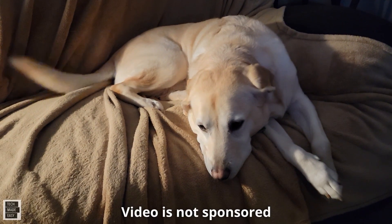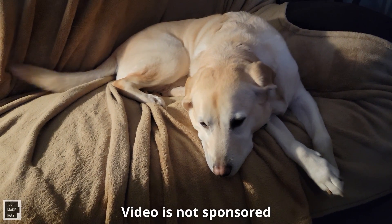Hi, it's Al from Tech Made Easy with a real quick message. I just want to let you know the video you're about to watch is not sponsored. We went out and bought the products ourselves.